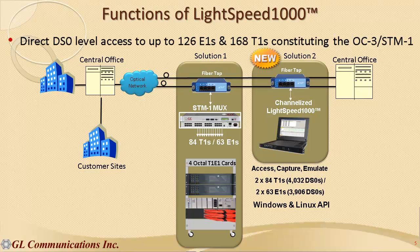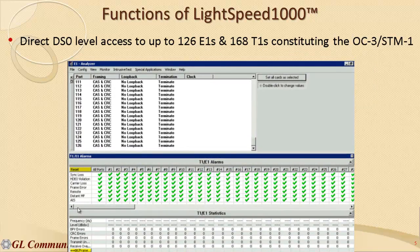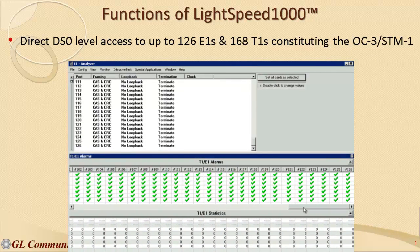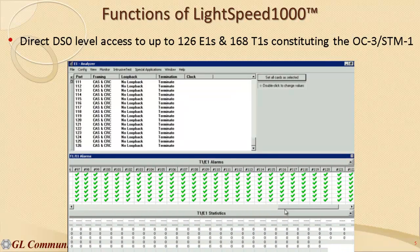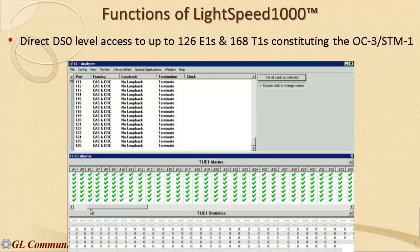This simplifies the whole testing infrastructure, monitoring, and analysis process. When the Lightspeed 1000 is configured in SDH framing mode, it is capable of supporting channelization into 63 independent E1 channels on each port, totaling 126 E1s. When configured for SONET framing mode, the Lightspeed 1000 is capable of supporting channelization into 84 independent T1 channels on each port, totaling 168 T1s.